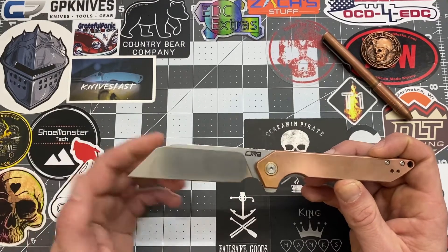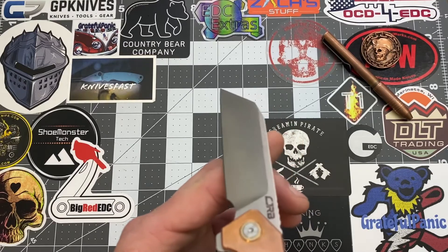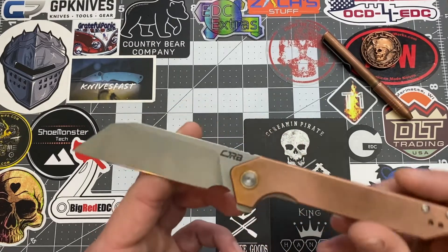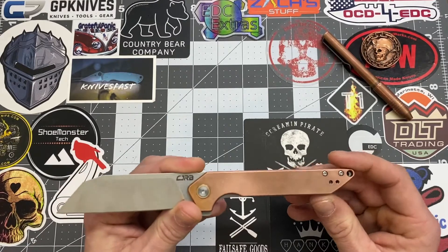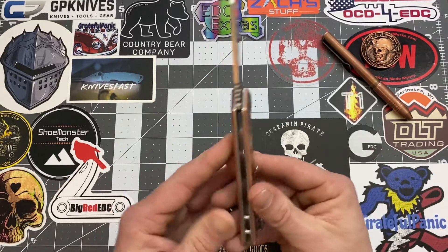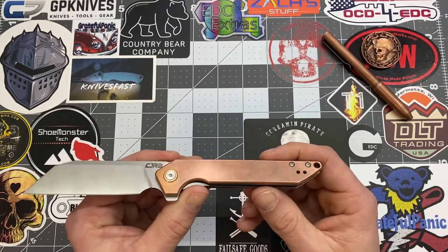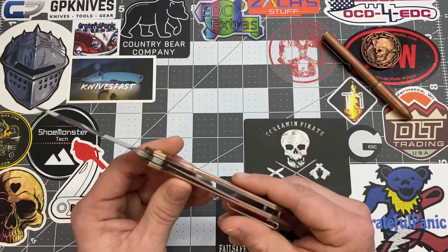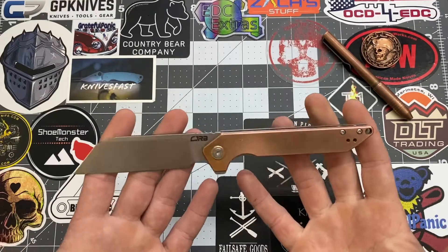This is the Wharncliffe style blade. The blade grind is flat, the finish is stonewashed, and we do have a plain edge. Handle length is 4.75 inches, handle width is 0.75 inches, handle thickness is 0.52 inches. The material on this version is copper and you do have stainless steel liners.